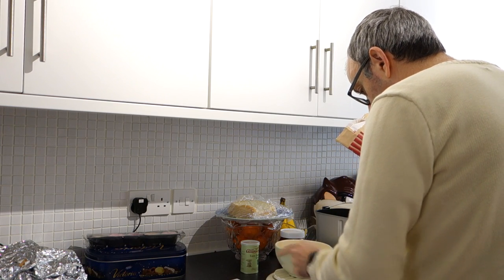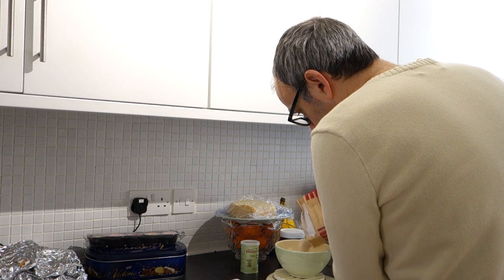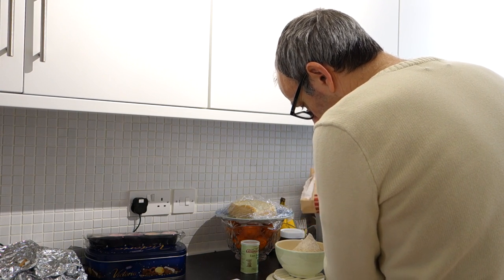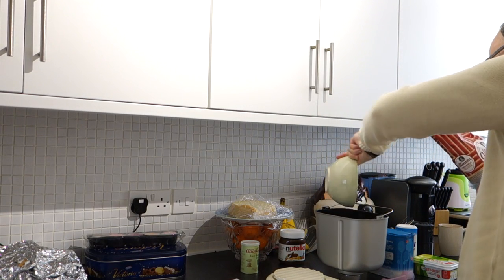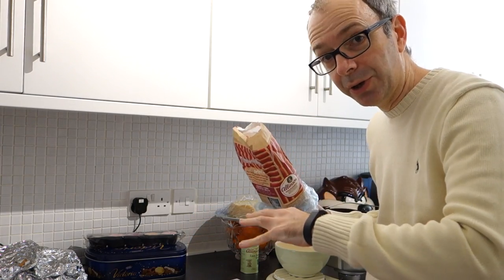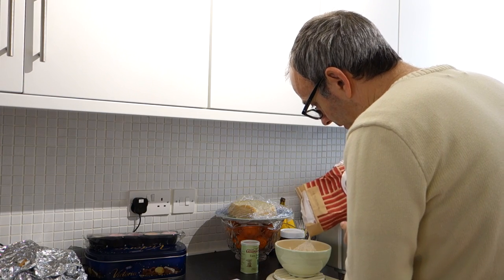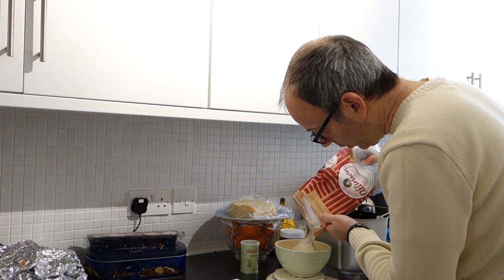The scales didn't want to work at first, but there we go - 500 grams. I've got a bit of company today; he's looking at what I'm doing thinking he's going to get some - that's not going to happen! Now apparently with these bread makers, you put the yeast in first so the yeast doesn't come into contact with the liquid that you put in last - something to do with the yeast reacting. So we follow the instructions and I'll share with you towards the end of this video how it comes out.